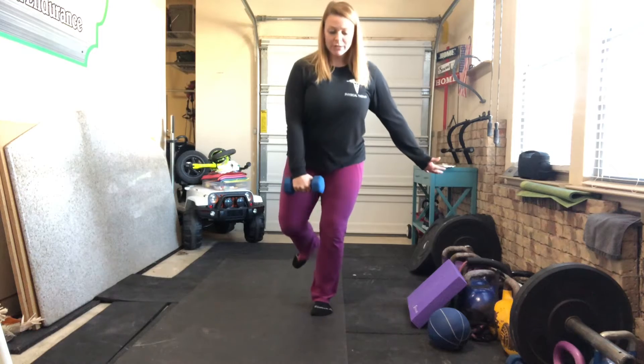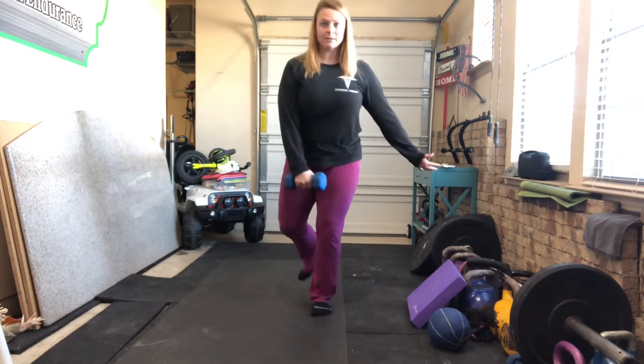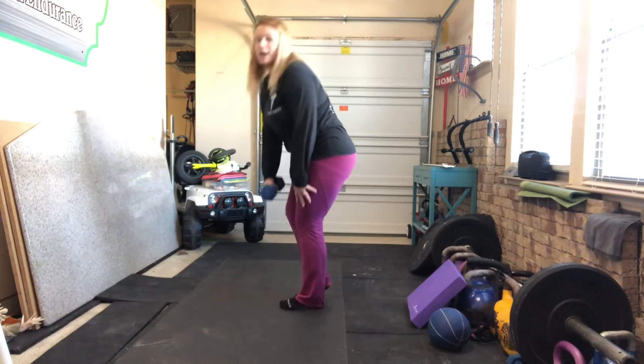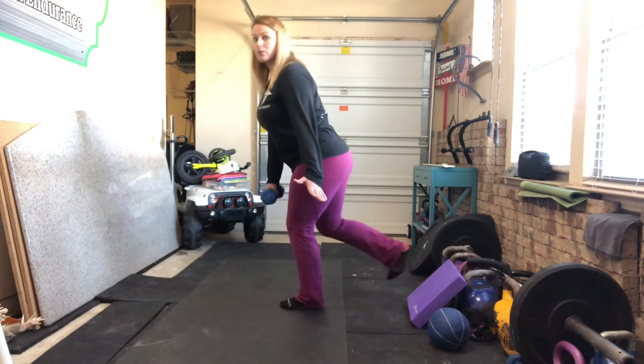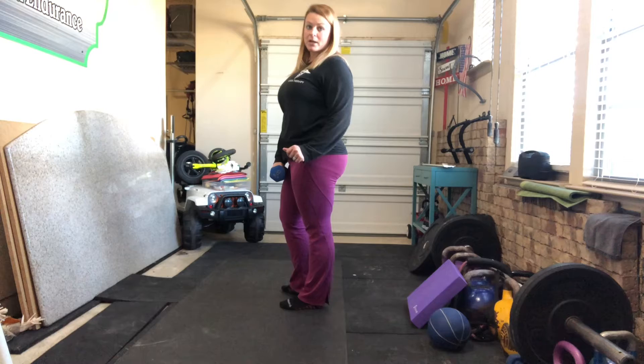With your dumbbell, you're going to reach down, keeping a long spine and reach towards your foot. You do not want to round your back to try and get to your foot. You're keeping your back nice and long and straight during that entire process.